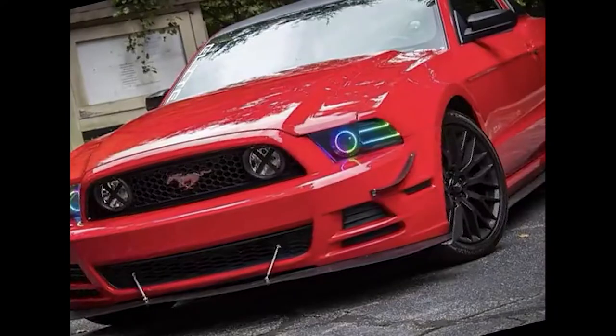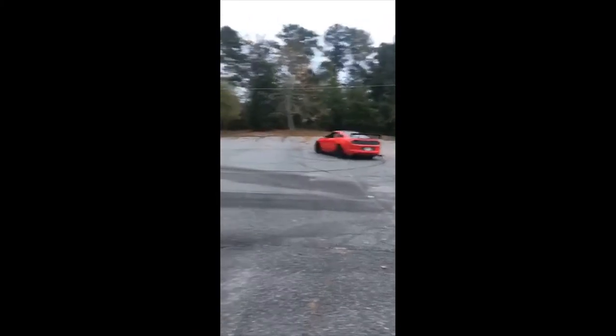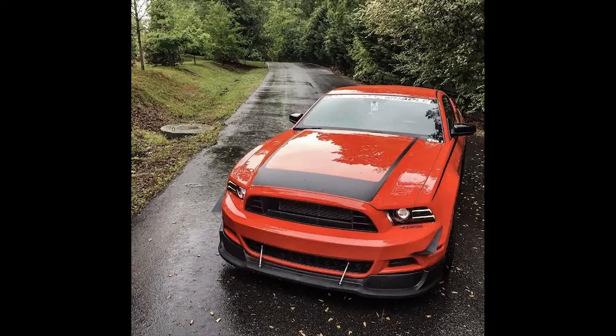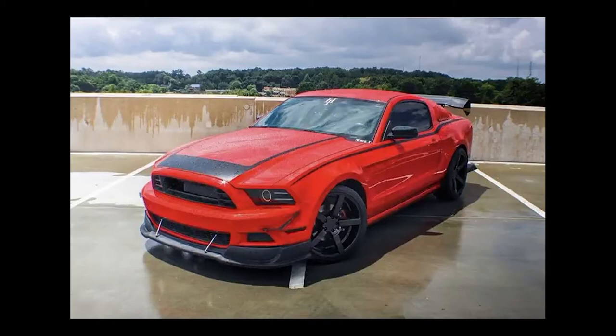Let's throw it back to the year 2015. Young Robbie just got his license and was looking for his first car. And boom, he got this — a 2013 Ford Mustang in the color race red. The car had some fake Robo Sturban wheels, half of the RTR graphics, and a broken RTR front lip. Other than that, it was pretty much stock.